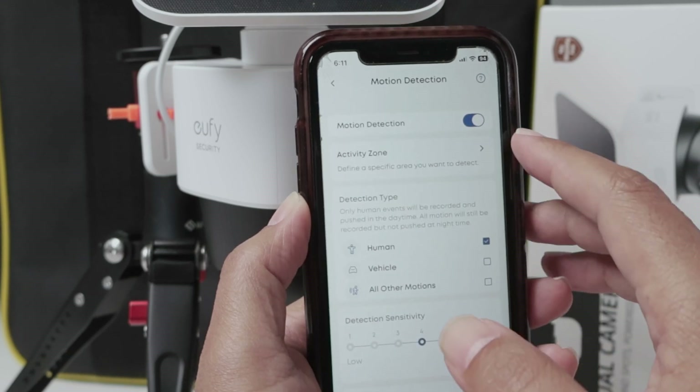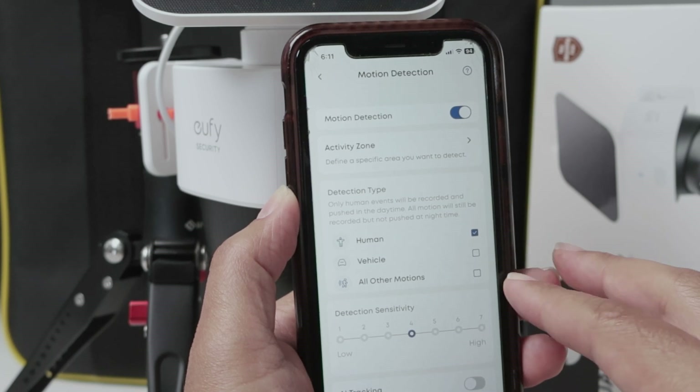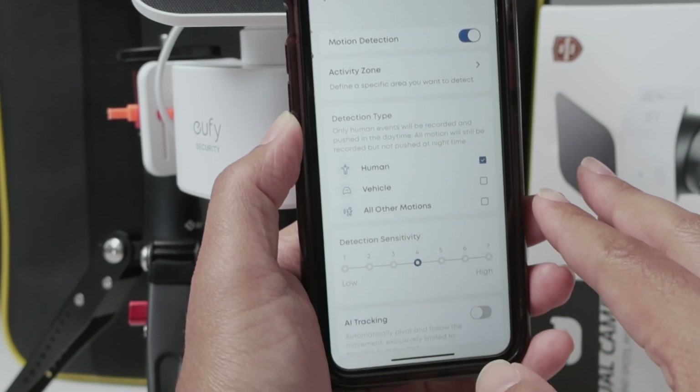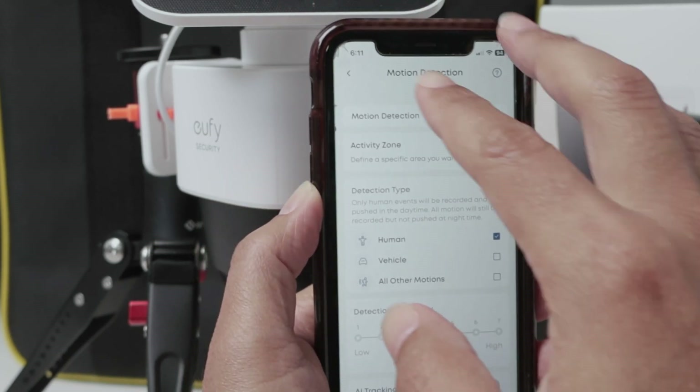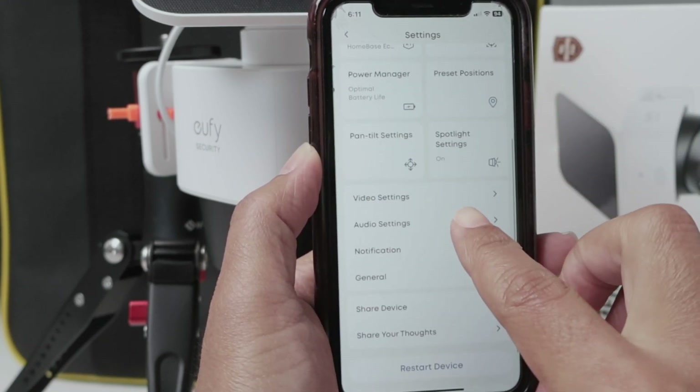For example, I have motion detection enabled to record and detect human, vehicle, and all other motions, so it's okay for video recording. As long as it's okay here for video recording, just check the audio settings.